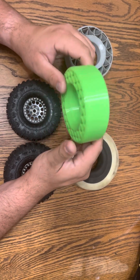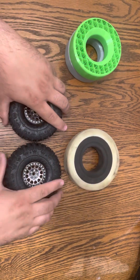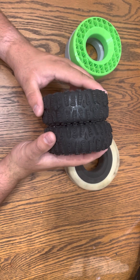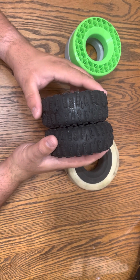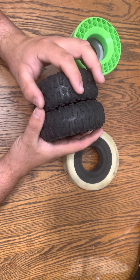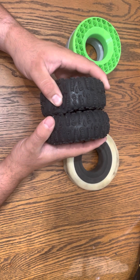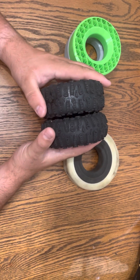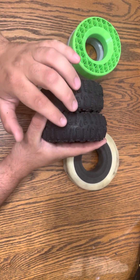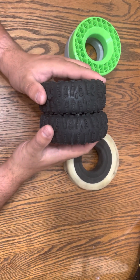They seem to be much stiffer for the rear. Comparison-wise, side-by-side with the Crawler Innovations, the 3D prints are wider. They're a little shorter, so they make a much larger contact area and should offer more traction. They compress a lot more and conform to the rocks way more than the Crawler Innovations do, and they're flatter. The Crawler Innovations makes the tire more round, and the 3D prints make them flatter, which is really nice.